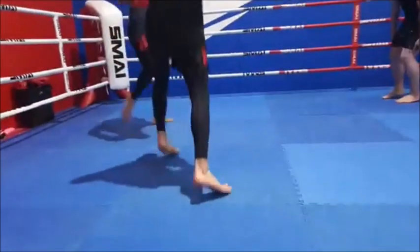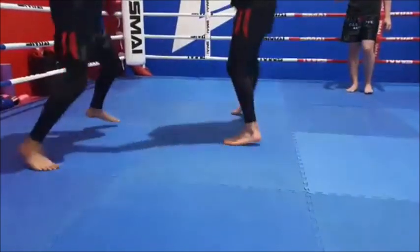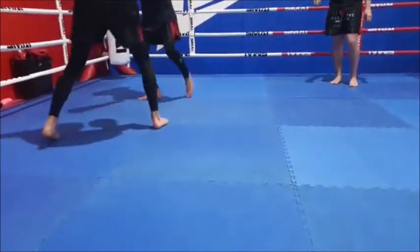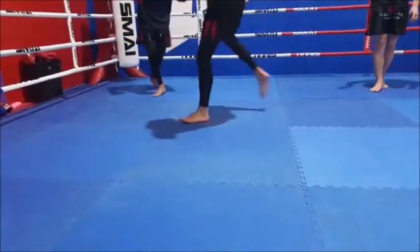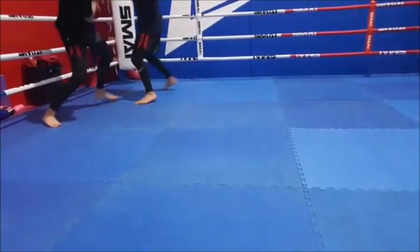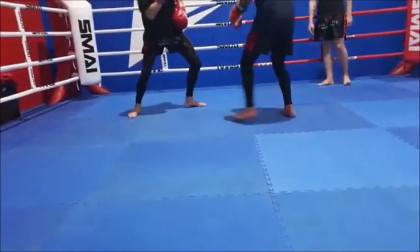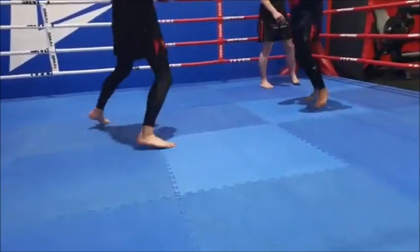When your muscle disengages by putting the heel on the floor, it requires a lot more energy to then engage it again, rather than just keeping it engaged and working the entire time. Your calf is like a blood pumper — the more your calves work, the more blood's going to be pumping around, and it can work for much longer than you think it can.